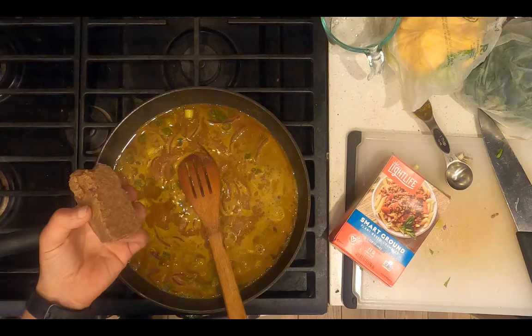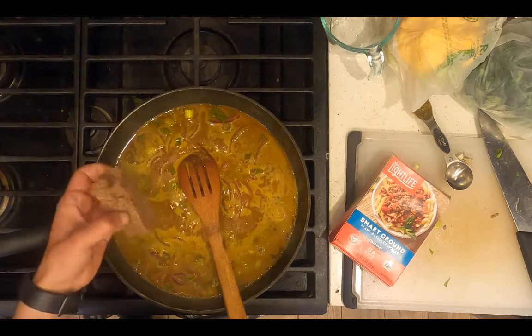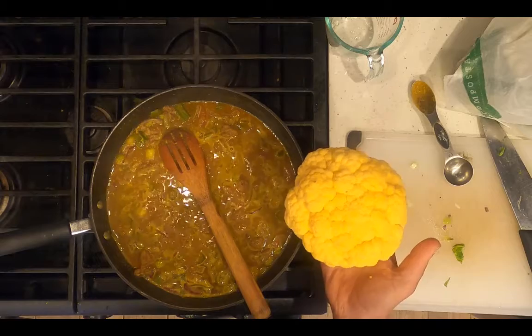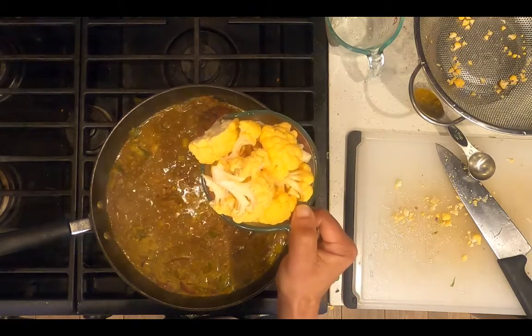Add a third of a package of smart ground plant-based crumbles, which are soy protein. Chop a small head of what's called cheddar cauliflower, then add two cups of the chopped cheddar cauliflower.